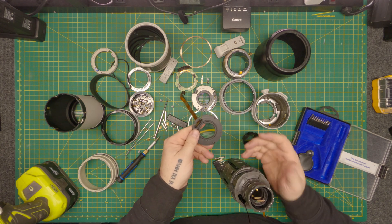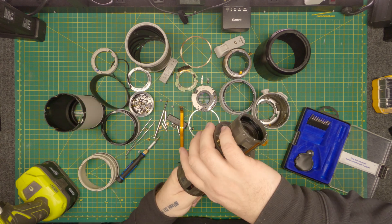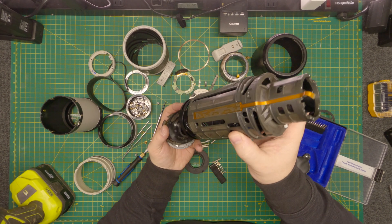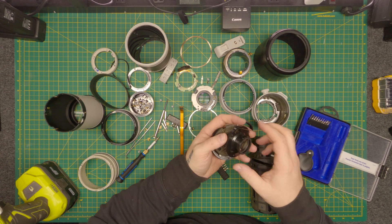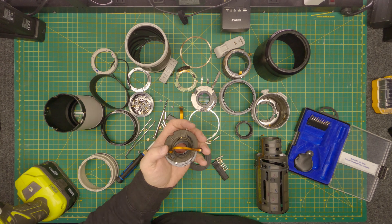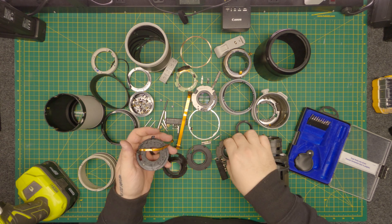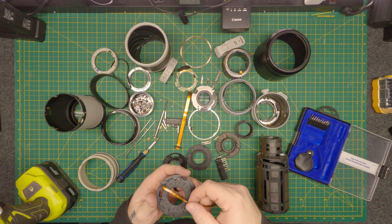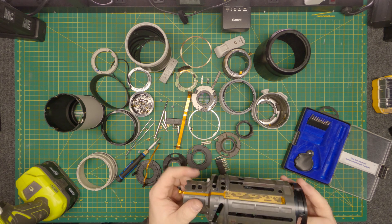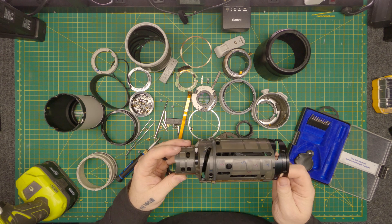There's another glass element there. Shake it till you make it, right? There's another glass element there. Another one. Another one. Now, how do I get this one out? Can't give up, folks — we're almost there.